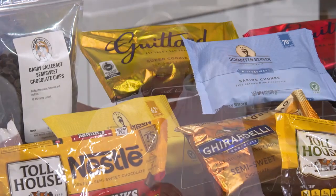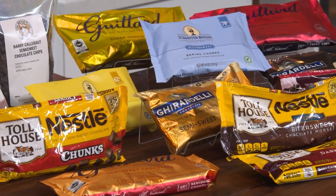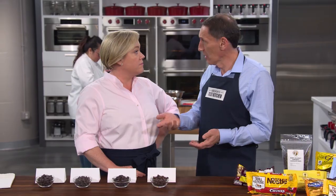A few years ago chocolate bars got fancy with cacao percentages and origin stories, and today chocolate chips are experiencing a very similar renaissance — along with bigger price tags. These are so much better than the last time we did a taste test in 2009, but on average the price has doubled. These are essentially the same quality as eating chocolates now.